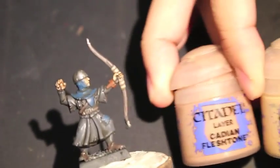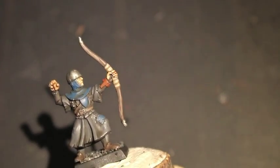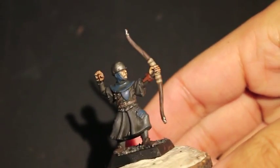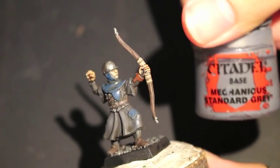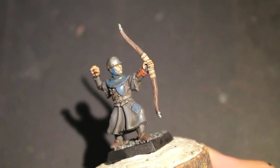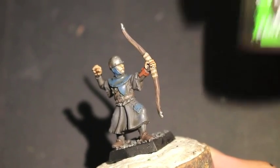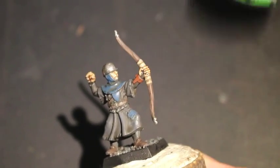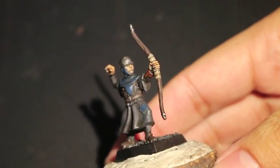You're also going to be using a mix of Dracaryan Fleshtone and Kislev Flesh, and when we get more into painting female skin I've got a tutorial for painting female skin that I'm going to be using a lot of mixes. Mechanicus Standard Grey and Agrax Earthshade — and I believe that's it.